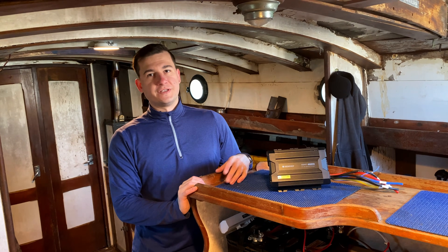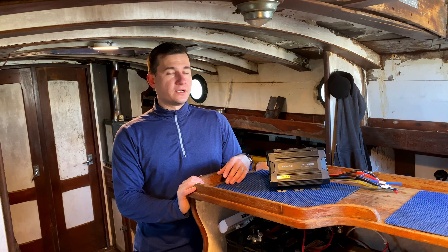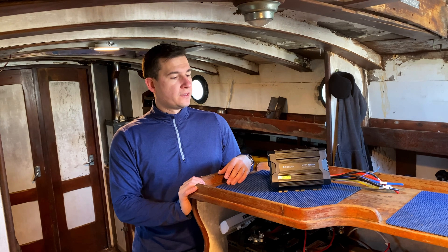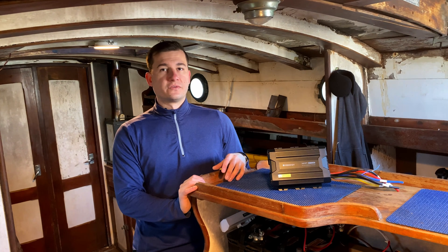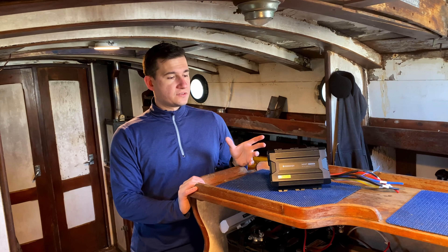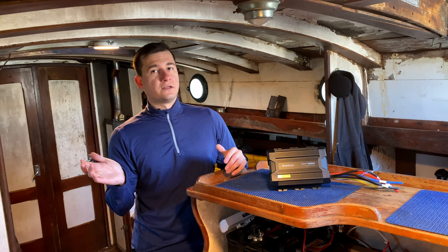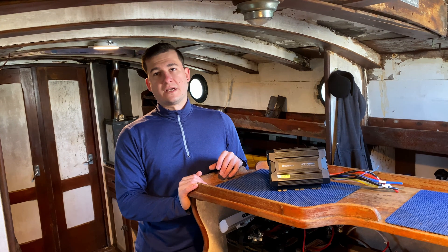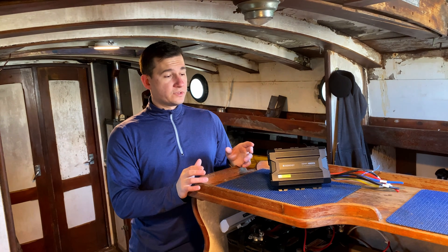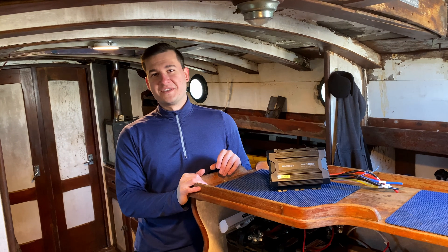Today we will be installing this Renogy DC to DC battery charger and MPPT charge controller. This device will be an upgrade from the previous device I had installed, which was simply an MPPT charge controller with a maximum input of 30 amps — this device has an input of 40 amps. The previous device could only charge my batteries using solar panels, whereas this new device can charge using both engine power and solar panels, which is a significant upgrade.